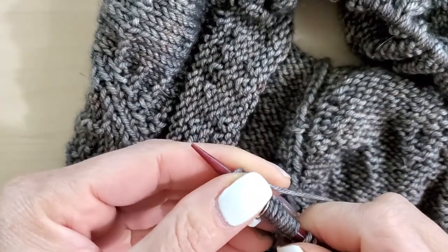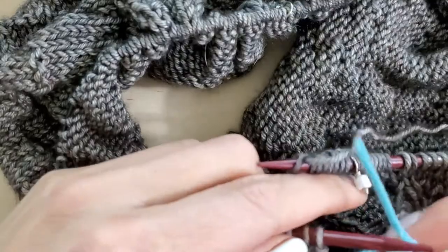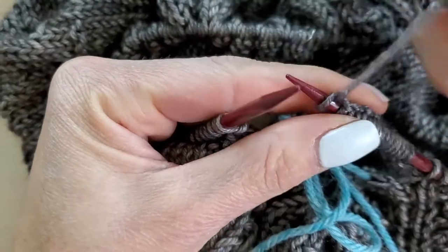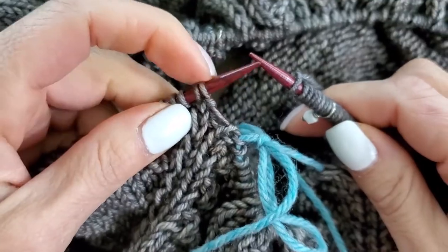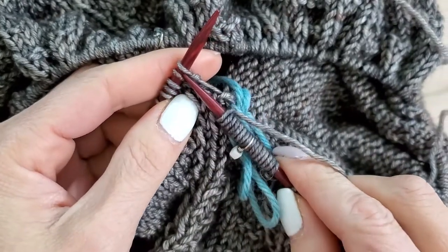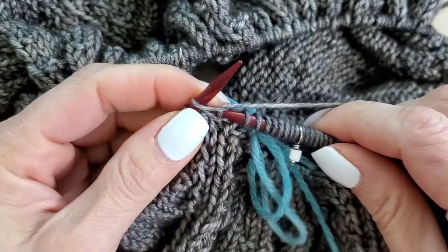Now that I've done that, I'm going to knit one. I need to get my other needle back in here. This one is in bold, and the reason why it is in bold is because this is a purl stitch, and they want to make sure that you knit that for now. So I'm going to stuff my sleeve out of the way, insert right in here like this, and knit one, just like that.